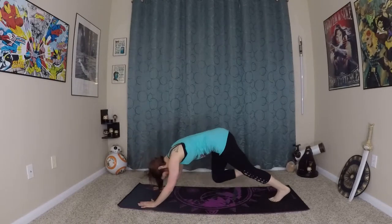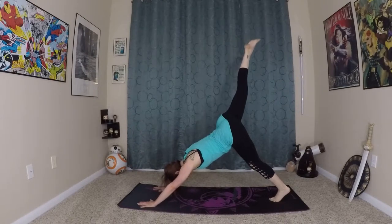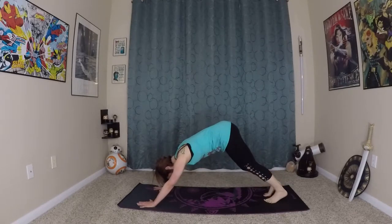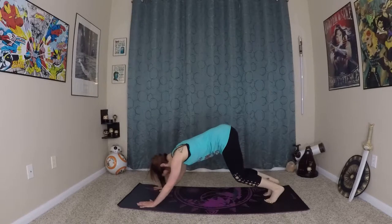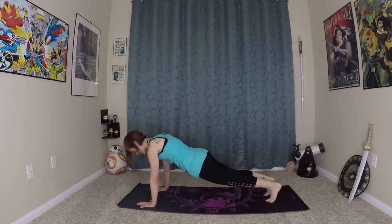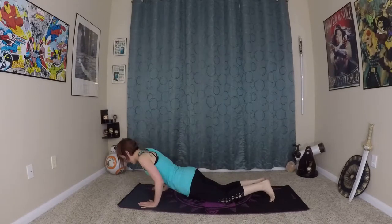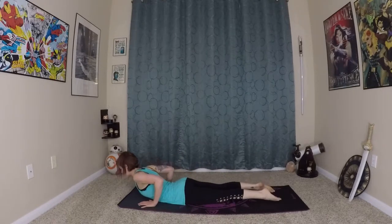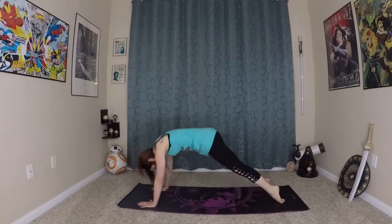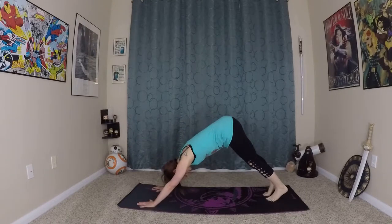Come back to center, your core plank. Right leg lifts back up to the sky and plant the foot back into down dog. We're going to inhale here, prepare, exhale, wave yourself forward coming to plank. Come to the earth, lower through chaturanga. Inhale, prepare, roll yourself in and up. Exhale, back to your down dog.